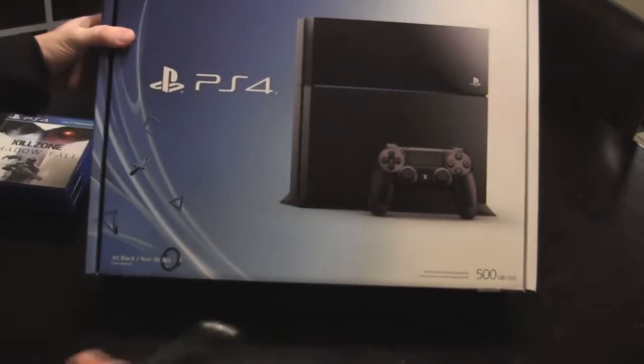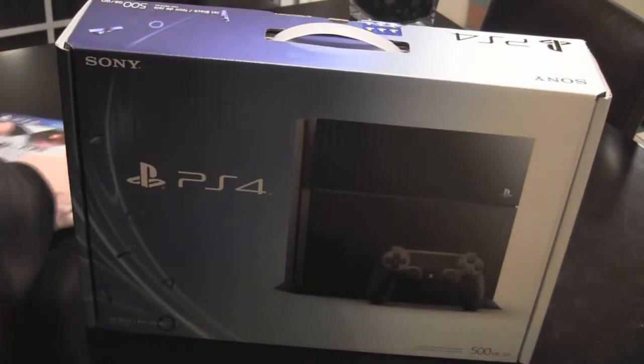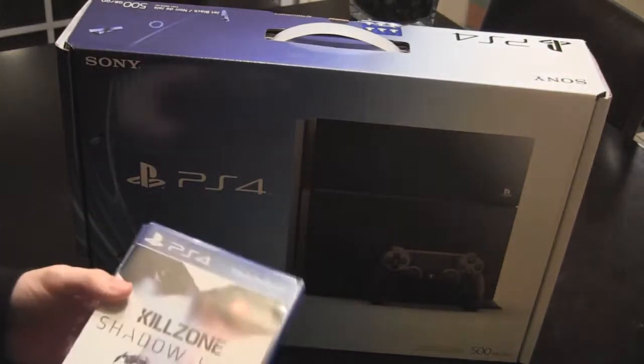Here's the box. It's the PlayStation 4, 500 gigabytes. I also have some exclusive games here. I took advantage of that Amazon deal where you could get three games and one of them would be free.